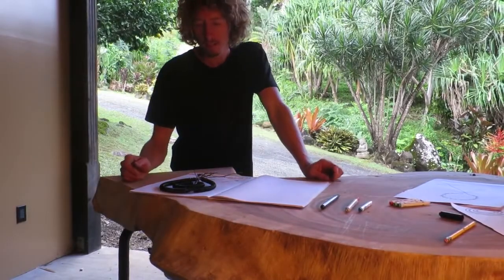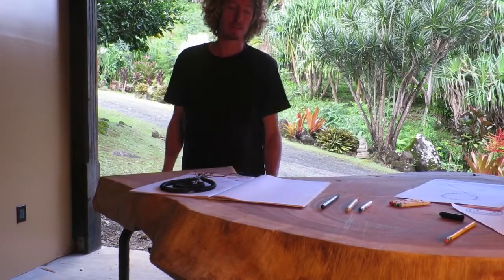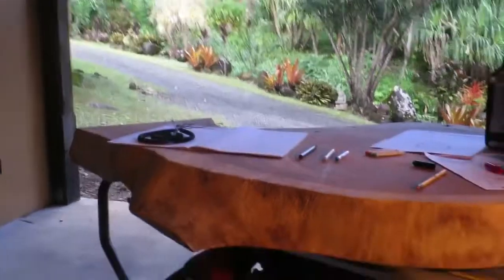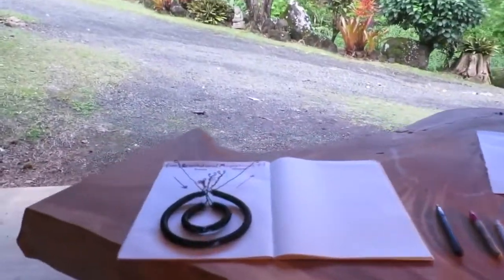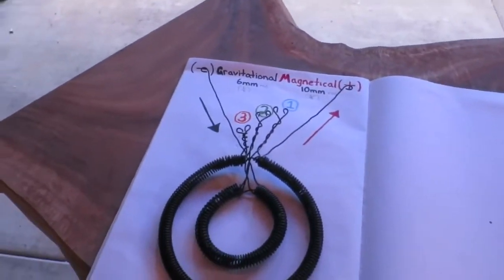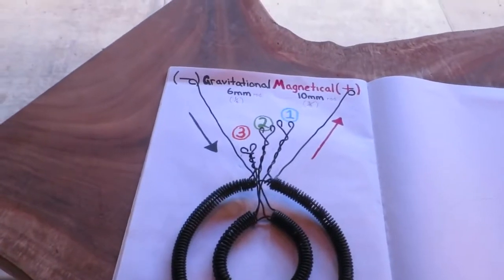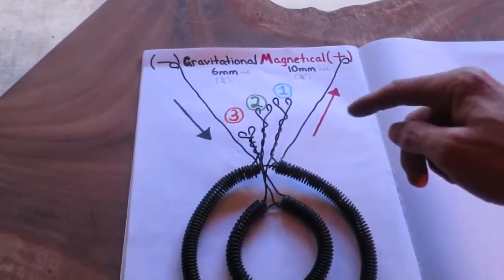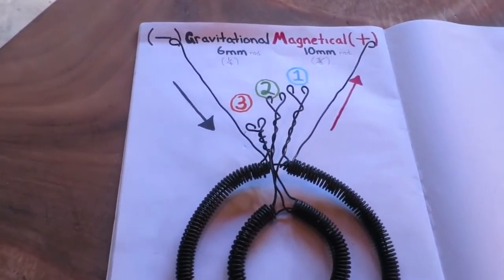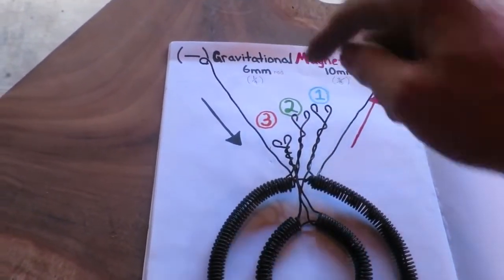Today I'm going to wind my coils to themselves. I've done a little diagram here to help teach how I've done it. Firstly, gravitational in negative, then we have magnetical out positive. I've got my indications of my connections — my first, second, and third.